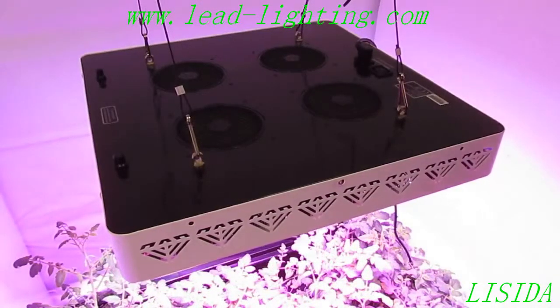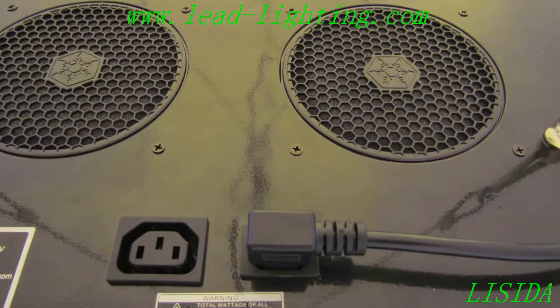Hey guys, I want to show you some of the features of this light. Over here you can see where the power comes in. We have a daisy chain feature next to it that's going to allow you to add up to 1000 watts of lights.